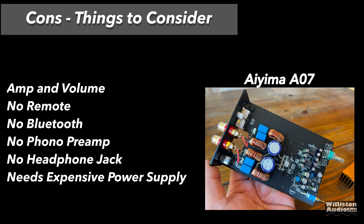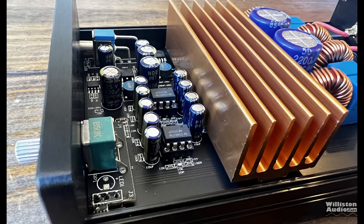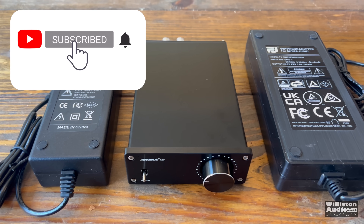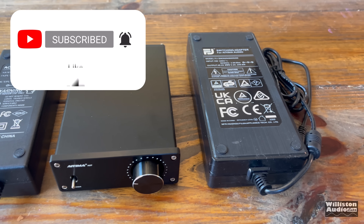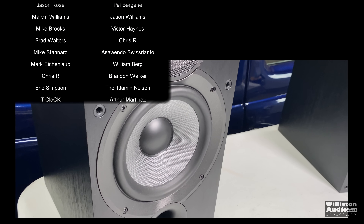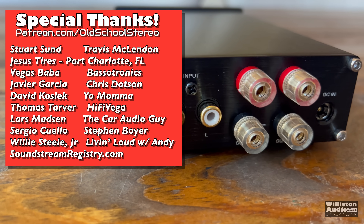If you double the power you get about 3 dB more output — enough that you can hear the difference, but not a huge amount. So there's my review of the Ayama A07, tested with two different power supplies. If you want to see additional tests, stick around to the very end — I always hide stuff there. Thanks for your support, smash me a thumbs up. Until next time, Big D, I'm out.